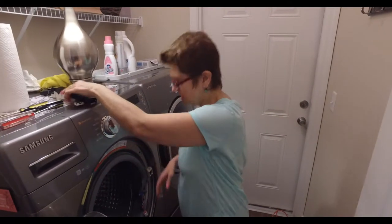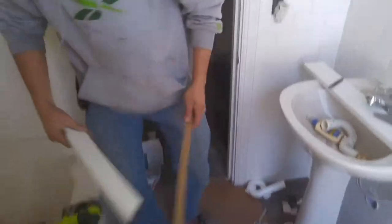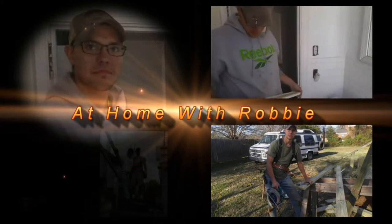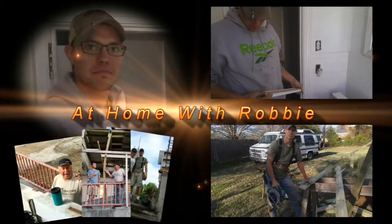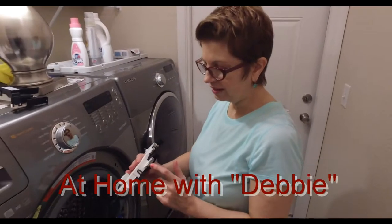D&L Parts in Charlotte, North Carolina — they were actually really nice. This part and the whole thing ran about 78 bucks. We got a whole new part, and I'm going to show you how to put it back together.